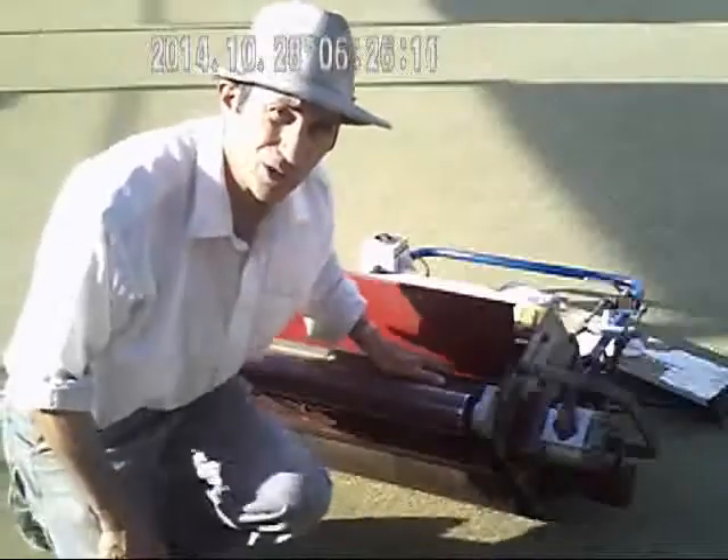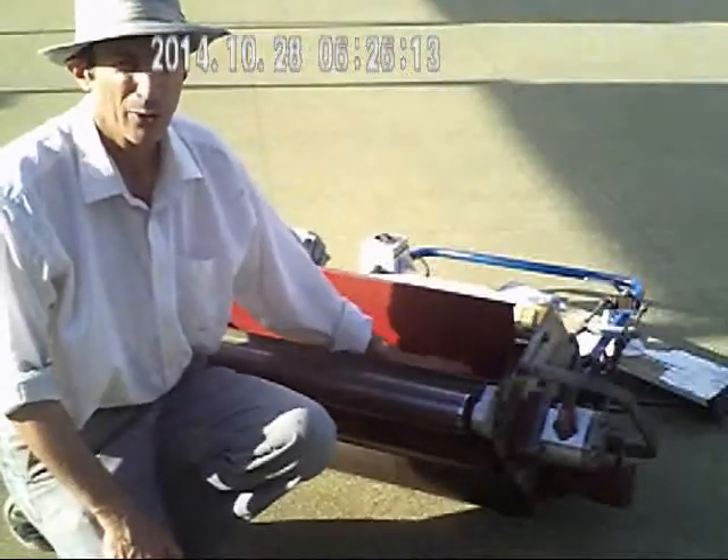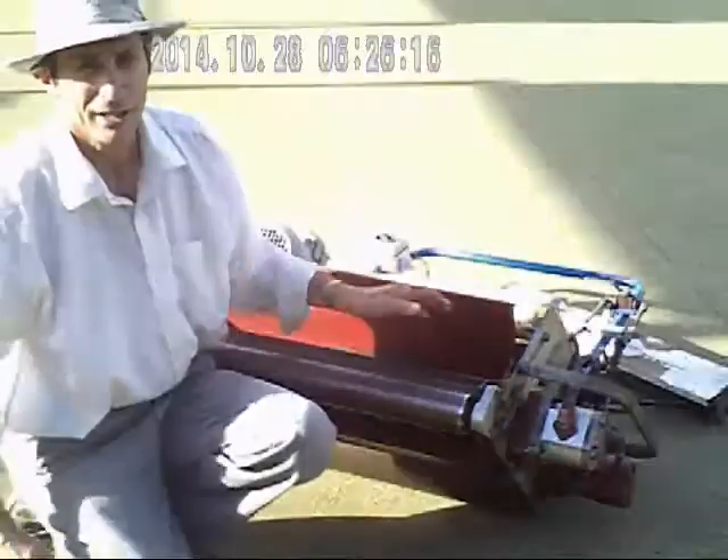Thanks for watching. I'm Marina Feller from the Queensland Bowling Magazine, the Greens Guru column. See you next time.